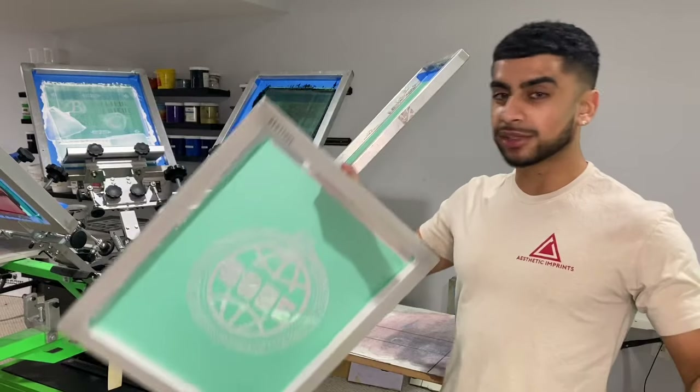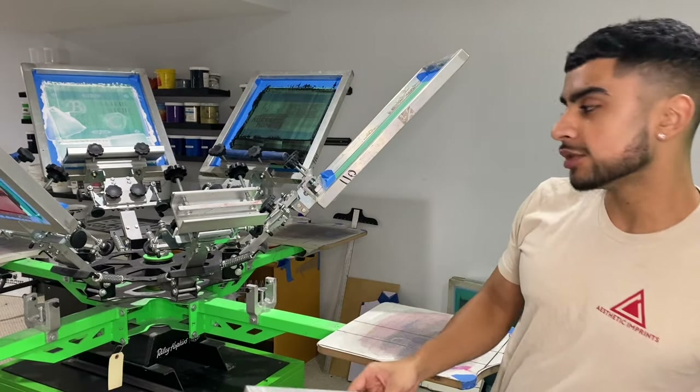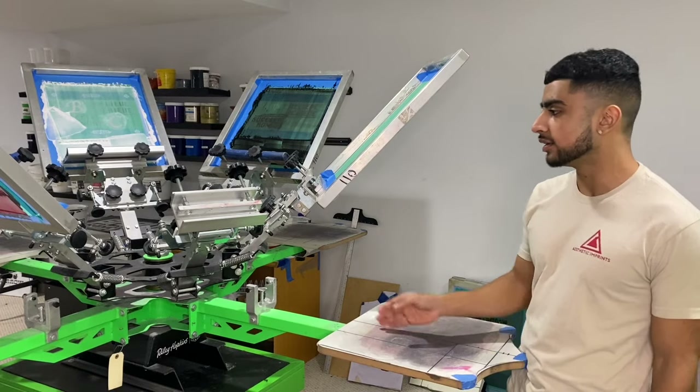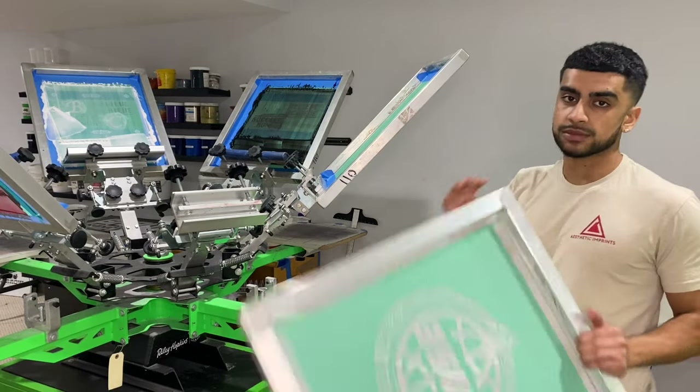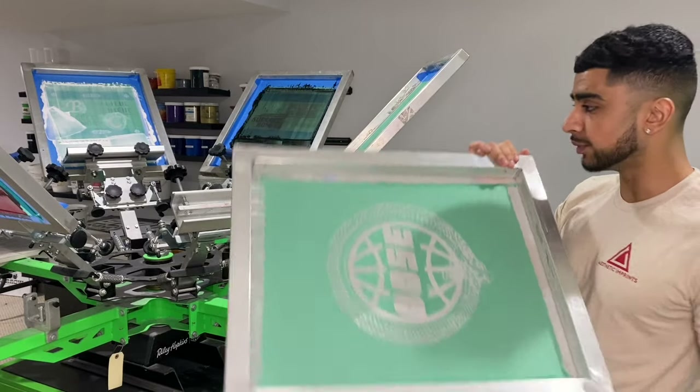Now that the screens are dry, I'm going to go ahead and put them on the press and get them ready to go. First thing you want to do is center it onto the palette and tape these up so that no ink gets outside of the screen.